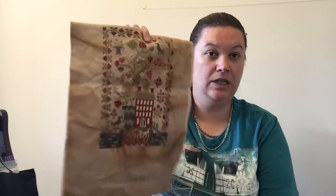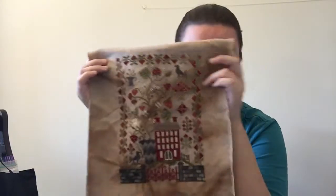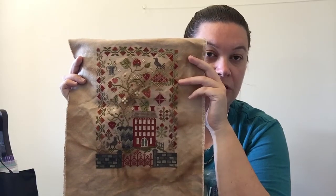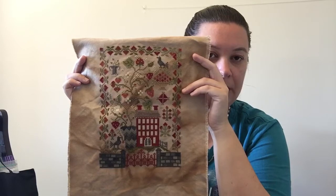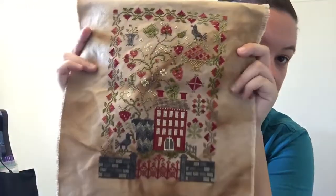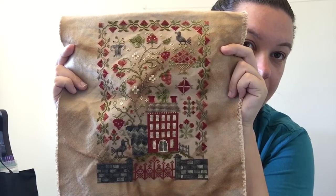And I had a big big finish as well. Last time I showed you this I had done the roof, the chimney stacks, and the framing of the house. This is finished now. This is Blackbird Designs — Strawberry Fields Forever. I had the chart on loan. I stitched it on 28 count Monaco that I used the Priscilla and Chelsea tea coffee dye on, and it's a mix of Victoria Motto, Weeks, and DMC threads. Very very happy with this one — it's a beautiful stitch.